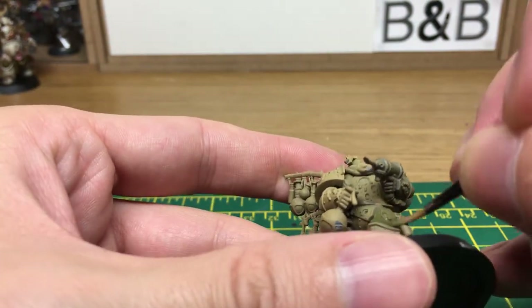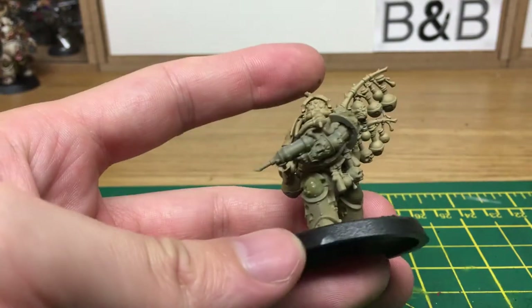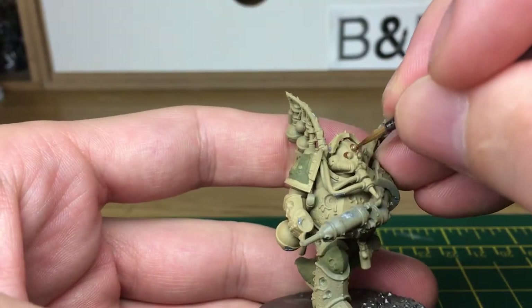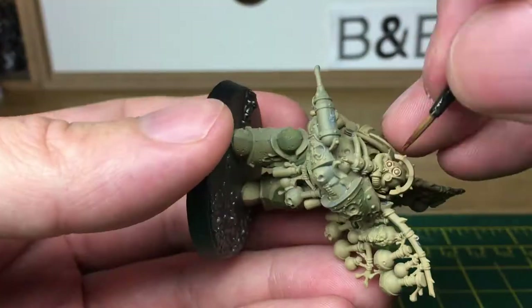We're going to carry on with the greens, and then once it's all finished we'll come back to the next colour. The next layer that we're going to be doing is Vallejo Model Air Rust. I'm going to apply this to all the areas that we want to look like a kind of brass colour.